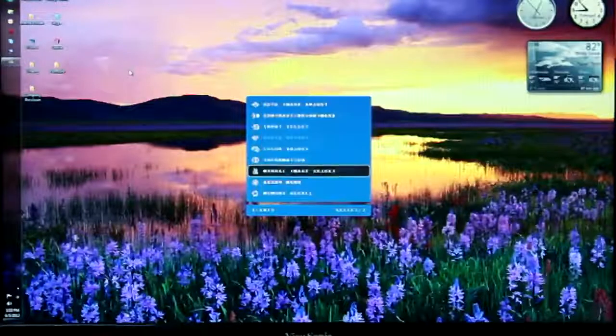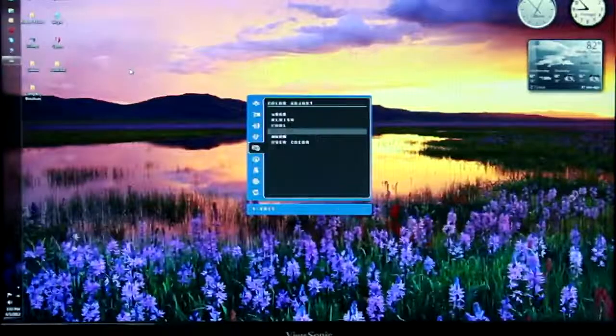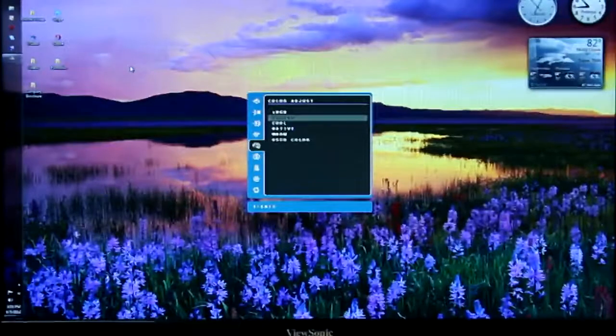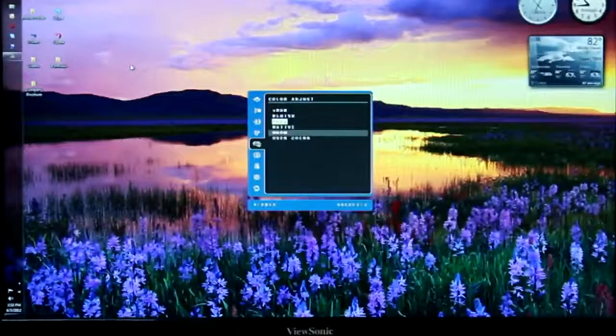I'd also like to highlight color adjustments available via the settings. Right now we have it set to native — let's go ahead and take a look at what a bluish setting might look like, as well as a cool or warm.